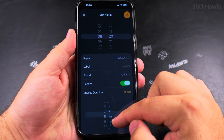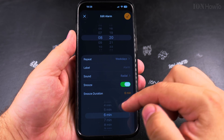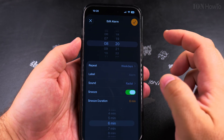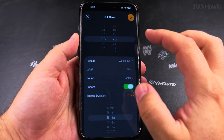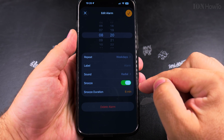Now you can choose how long you're going to snooze this alarm. For example, I could change it to 6 minutes. So, 8:20 and 6 minutes snooze — and now it's set. You see it's already set to 6 minutes.